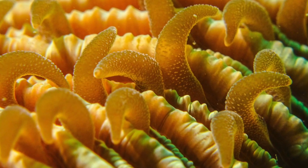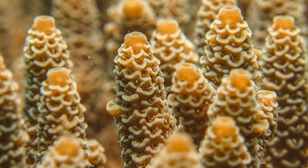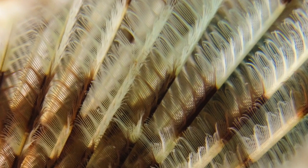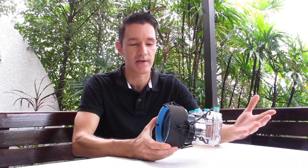A few days ago I posted some underwater macro pictures on my own Facebook page and one of my websites, with the remark that I had taken them with a lens that I built myself, with components probably costing me less than 3% of a factory-made macro lens. A lot of other divers contacted me and asked if I could share my findings, so this video is all about this.